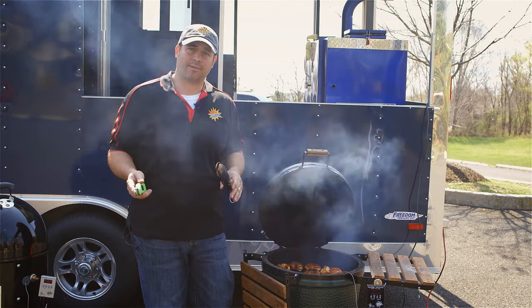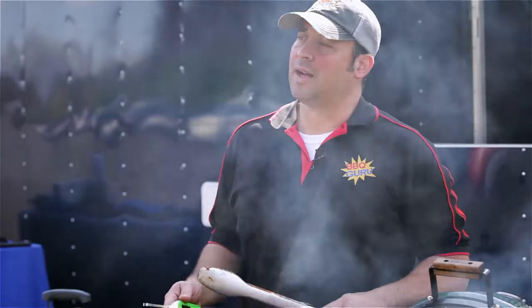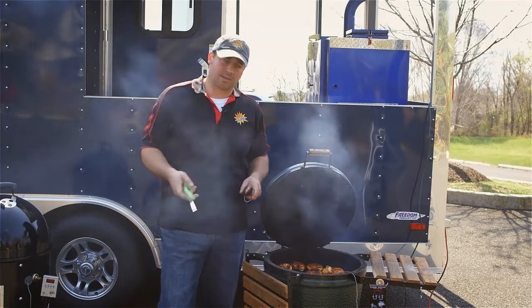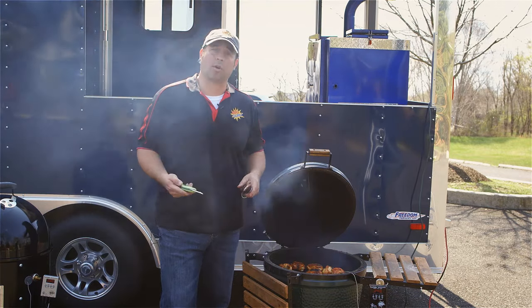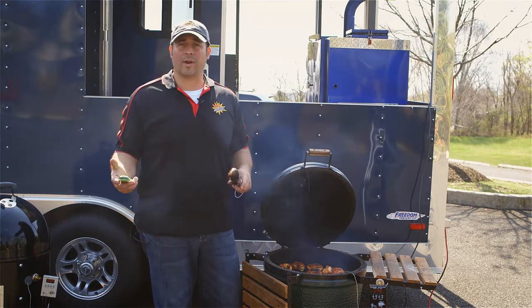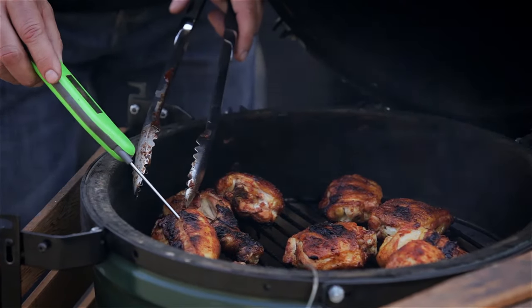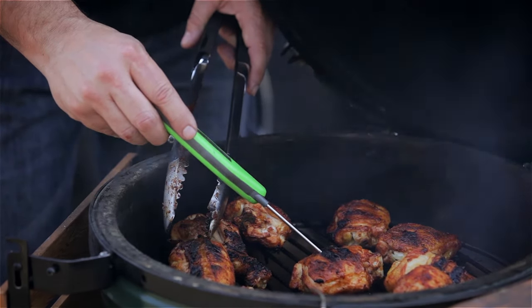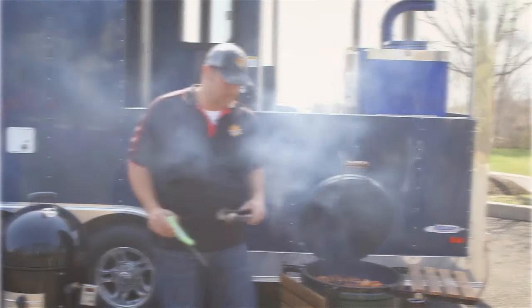The chicken breasts came off at 160°F — if we let them go much longer they'd dry out, so we want them juicy at 160. The thighs and legs take a little longer; we want to see around 185–190°F. Our chicken thighs and legs are now at about 190°F — perfect temp to remove from heat, put some sauce on them, get them glazed up, and we're ready to eat.